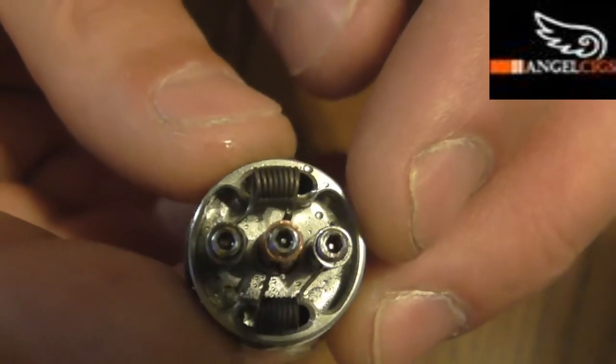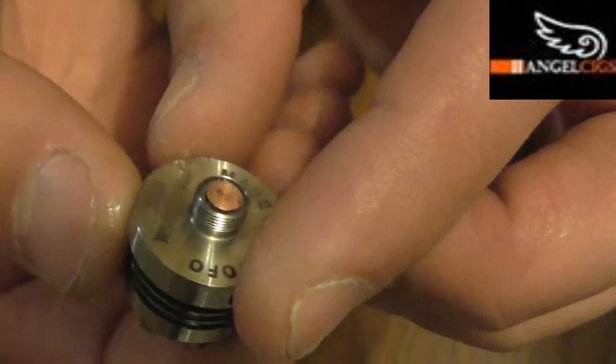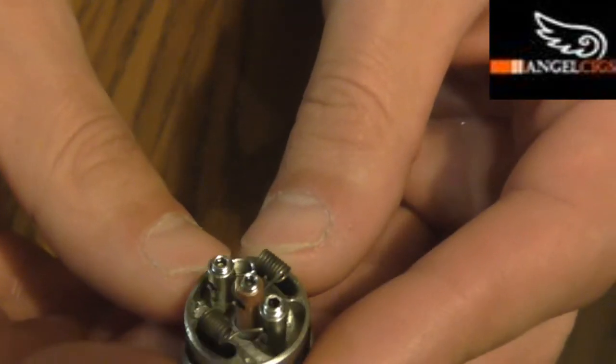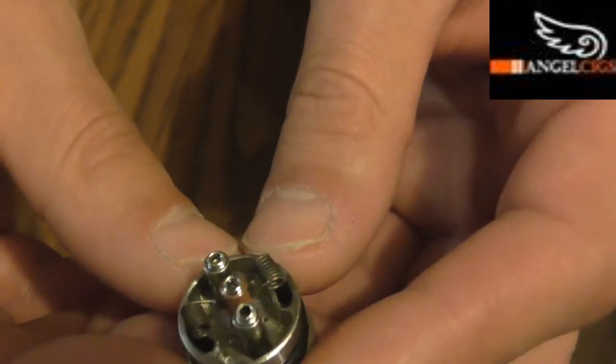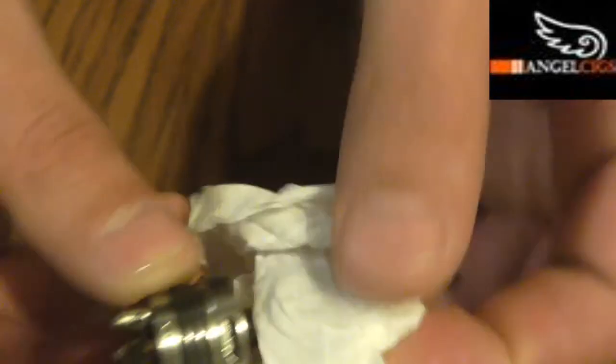As you can tell, it does have three grub screws at the top. Really nice little RDA. Haven't had any issues. I've been building down to 0.25 ohm with this RDA and everything's been holding up with the insulator and stuff like that. Haven't had any issues whatsoever and I've been using this for quite some time now.